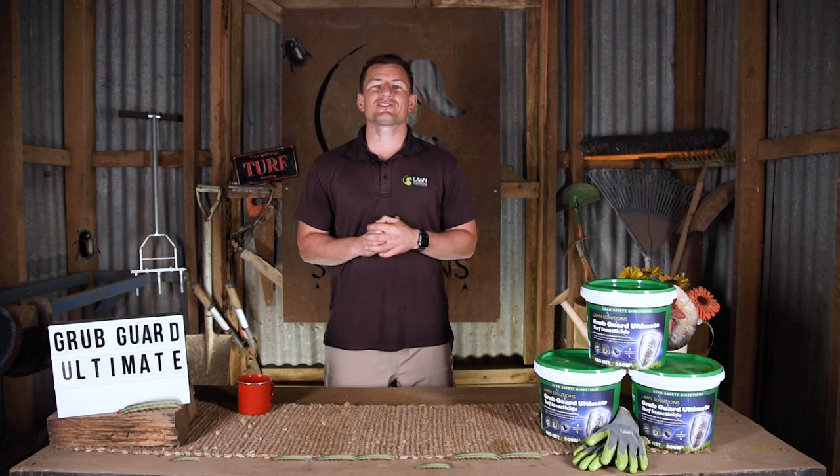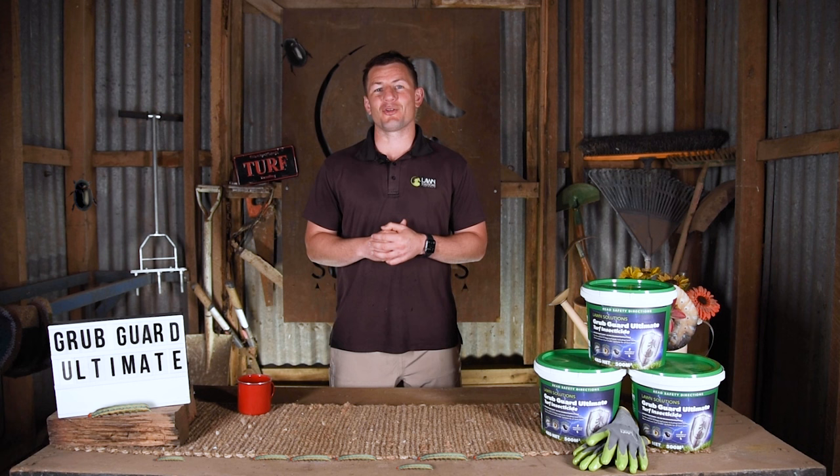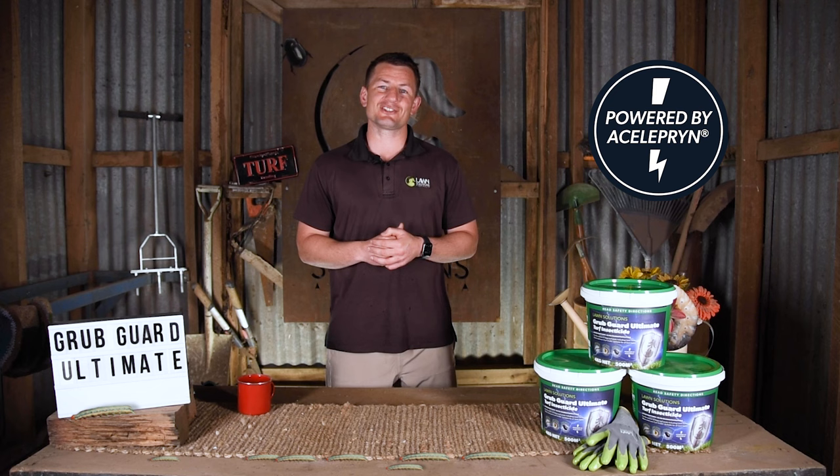Hi everyone, Joe here from Lawn Solutions Australia. Today I'm going to introduce you to a wonderful new product for the prevention and control of many common lawn pests including armyworm and black beetle. Powered by Celeprin technology, this is Lawn Solutions Grubguard Ultimate.